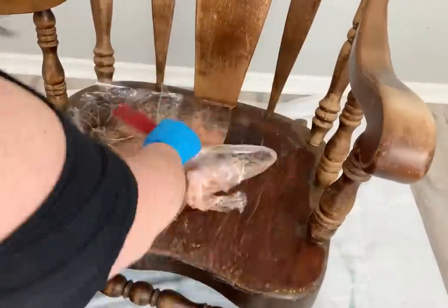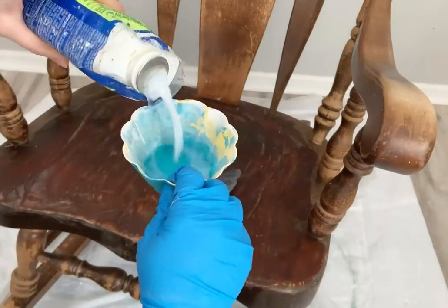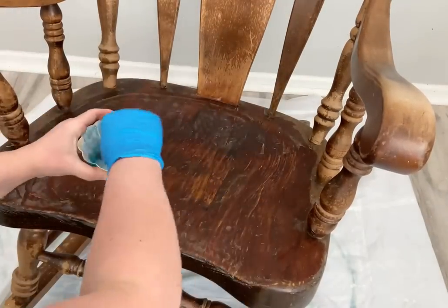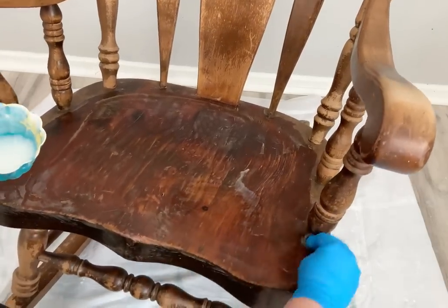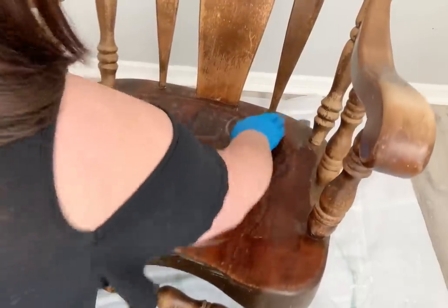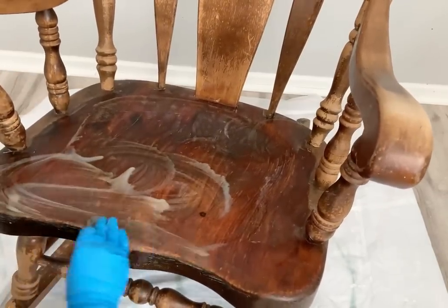Now I go in with my mineral spirits and do a mineral spirits wash with a Brillo pad — you can use steel wool or a Brillo pad, whatever works for you. Somebody commented that they heard you shouldn't use steel wool because little flecks can get stuck inside your paint, but I haven't had that problem. I think I do a pretty good cleanup job afterwards, but I thought I'd let you know just in case.